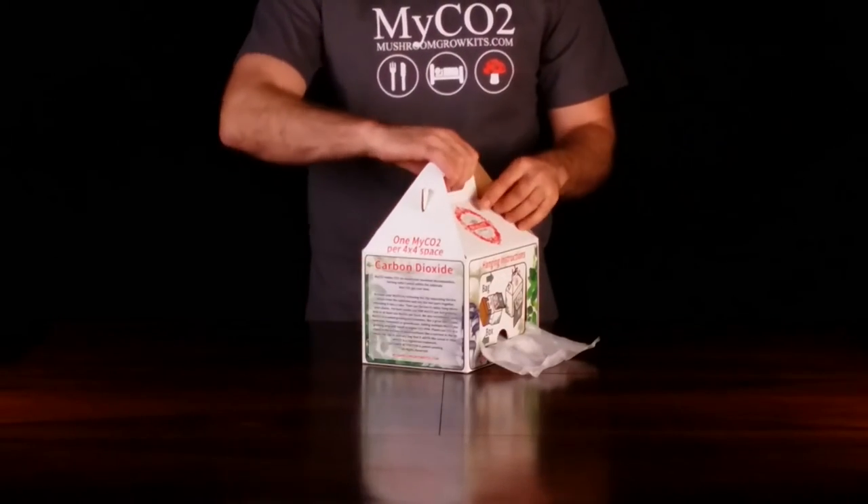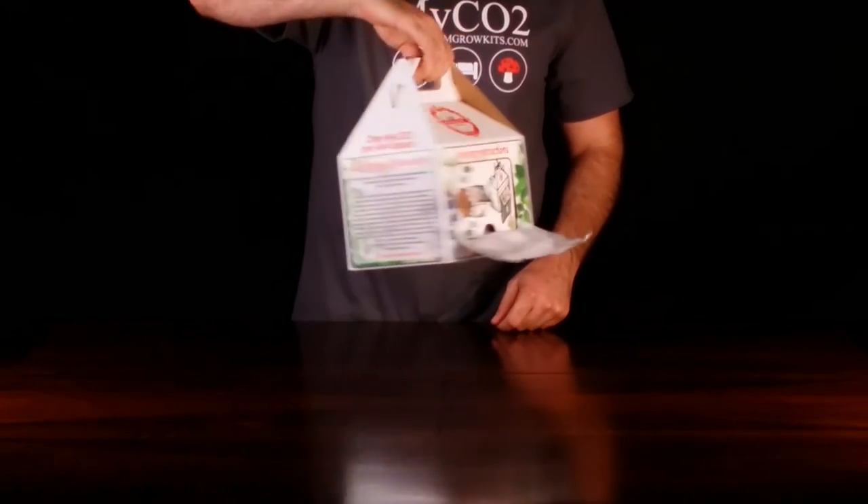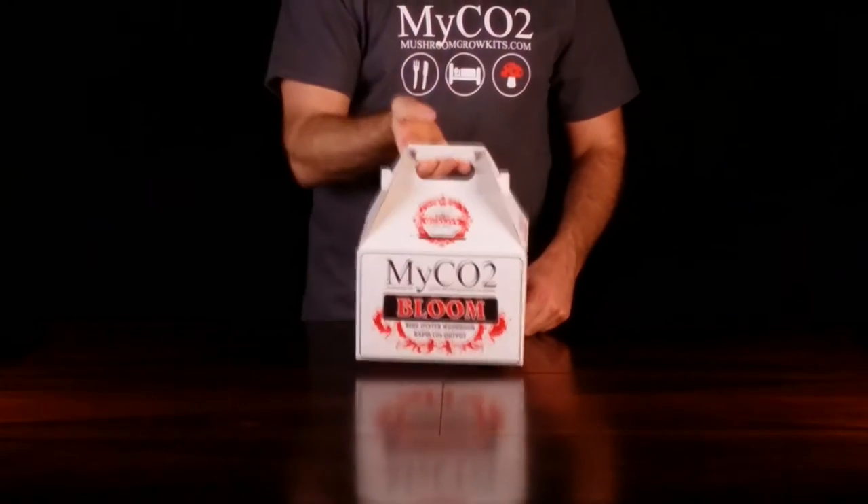Your myCO2 is now set for CO2 generation in the garden. Within 7 days the mycelium should begin to grow and produce CO2.